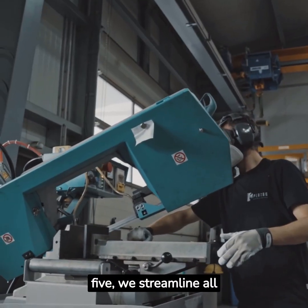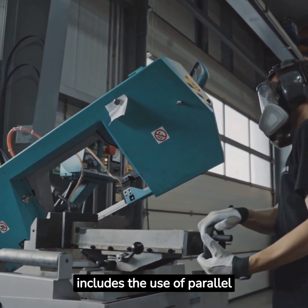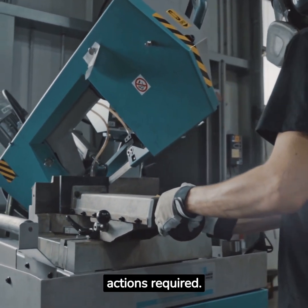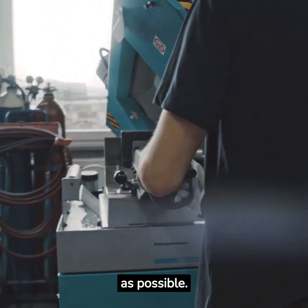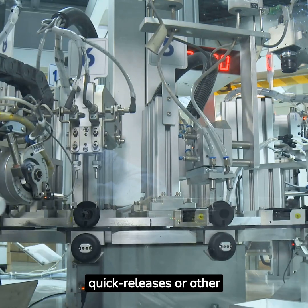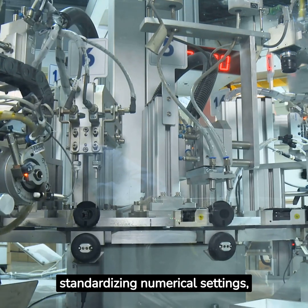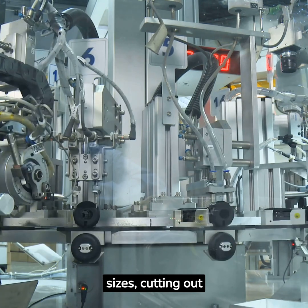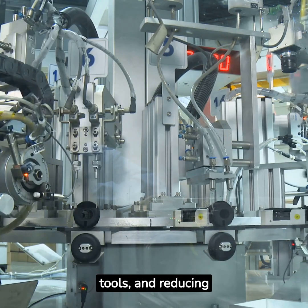Moving on to step 5, we streamline all aspects of the setup procedure. This includes the use of parallel operations, eliminating adjustments, and reducing the number of movements or actions required. Some of the easiest ways to streamline elements include replacing bolts with quick releases or other functional clamps, eliminating adjustments by standardizing numerical settings, using centerlines and shims to standardize die sizes, cutting out motion by adjusting the layout of workspaces, standardizing hardware to use fewer tools, and reducing wait times.